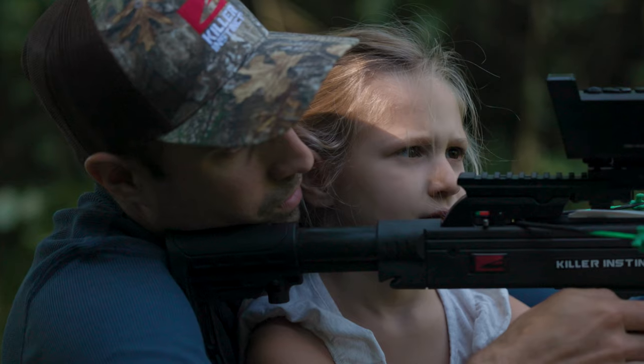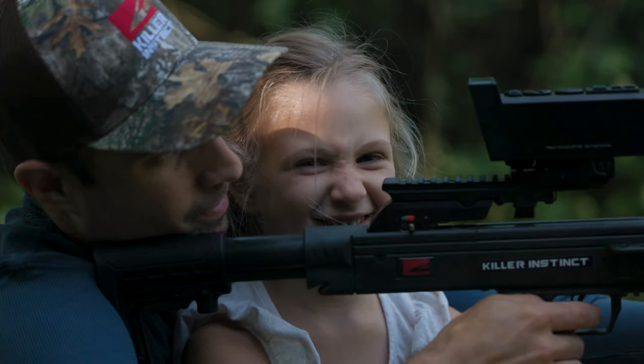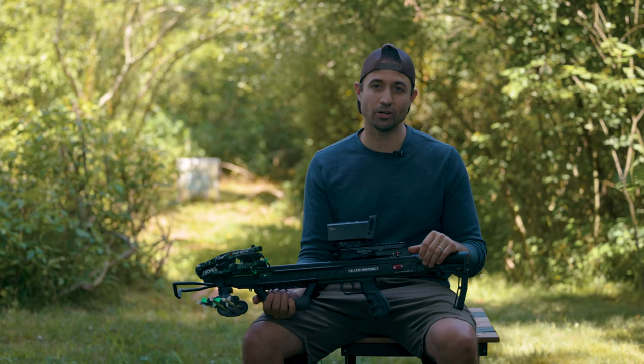It's just a great overall tool for hunters and especially for getting kids into the sport. I'm looking forward to taking this into the blind this fall to try to get my daughter her first deer.